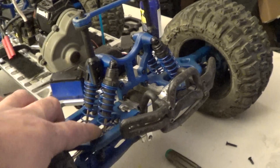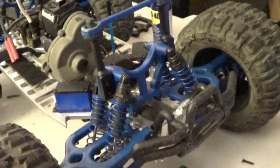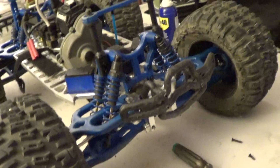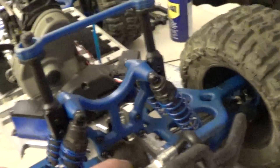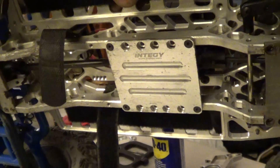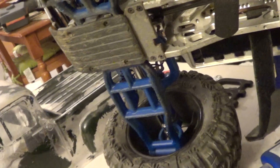We got the big bore shocks from Traxxas. We have aftermarket springs — they're a little stronger than the stocks, so it's pretty solid for nice bashing. We got all aluminum N2G bulkheads front and rear, an FLM aluminum chassis, a steel center driveshaft front and rear, an aluminum plate in the middle for protection, and front and rear RPM skid plates.